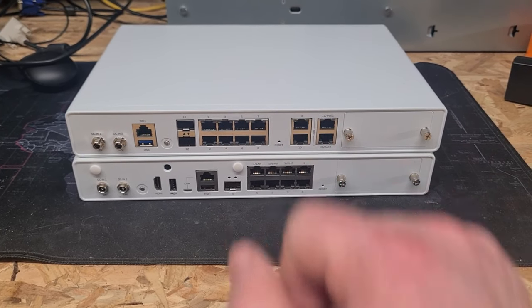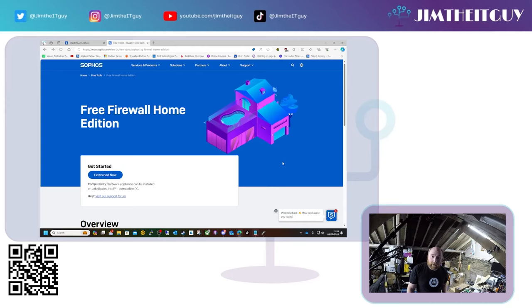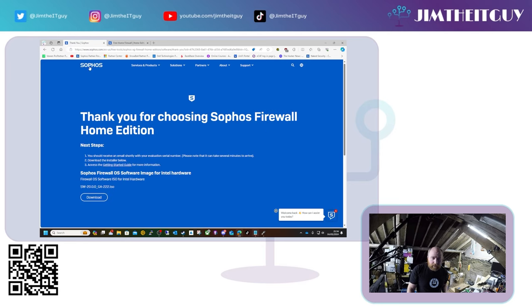Now let's quickly get hold of the software we need. If you follow the link in the description below to the Sophos Free Firewall Home Edition page, it should take you to a web page where you click Download Now, fill in the details, and it should give you a link to download the ISO file you need.